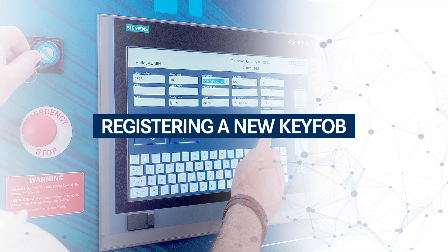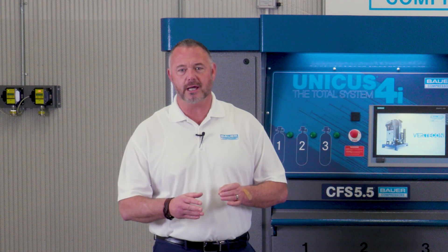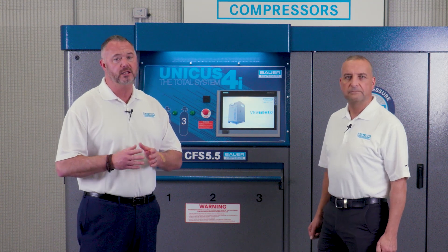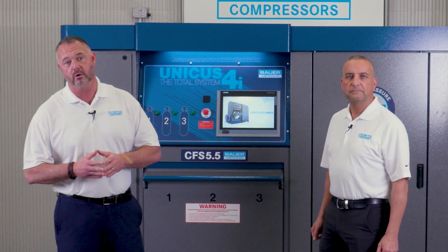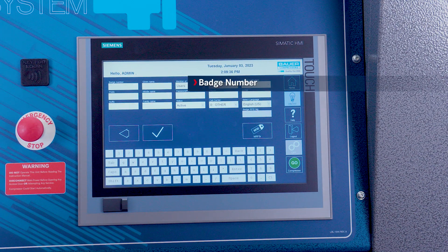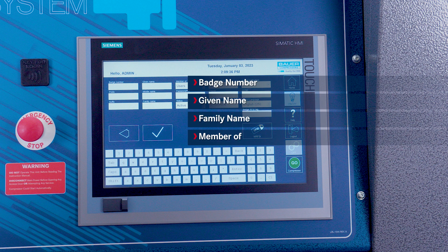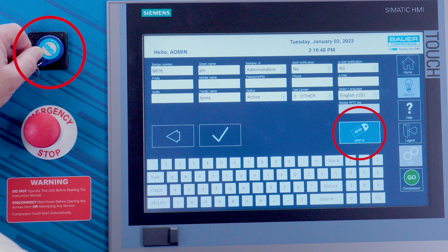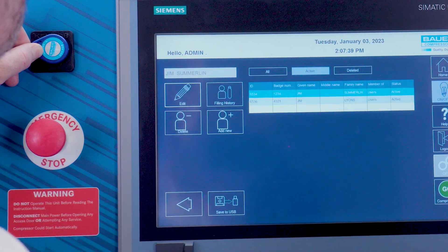Now that we have that information uploaded to the website, let's get started. After applying a power source to the system, the HMI touchscreen will energize. When the system is energized, the administrator can enter authorized users and individual passcodes directly from the Unicus 4i or the Unicus 4i website. You can then use your passcode or key fob option to access the system. Let me demonstrate how to add a user via the key fob option. On the home screen, select personnel from the menu. Enter the user's personal information: badge number, given name, family name, member of users. Scan the key fob tag on the holder and press the button highlighted. The tag is registered to the user at this point. Click the save button. Now you can log out of the machine.